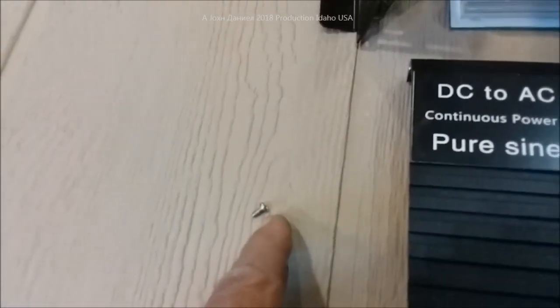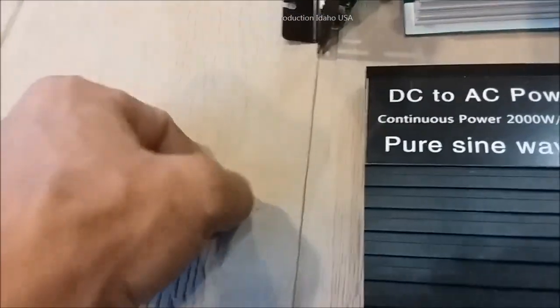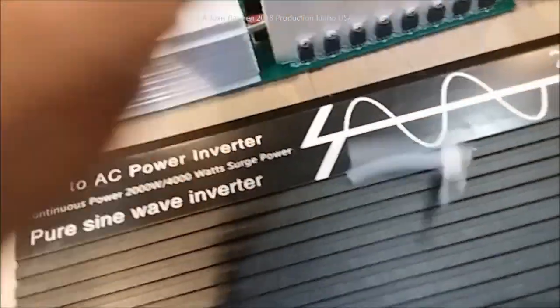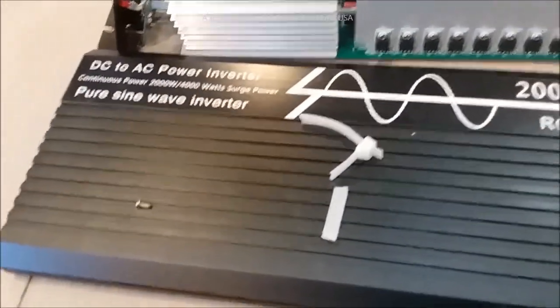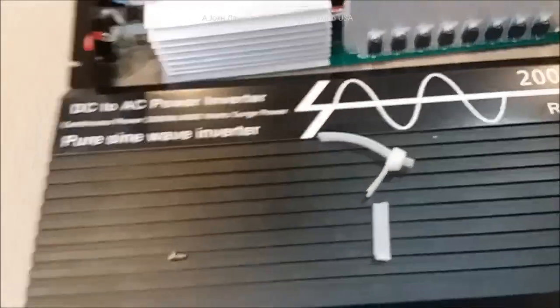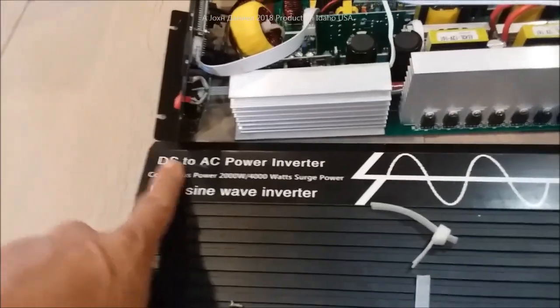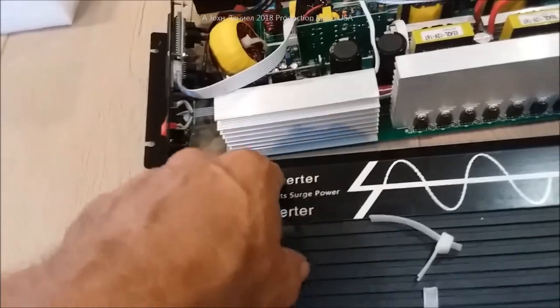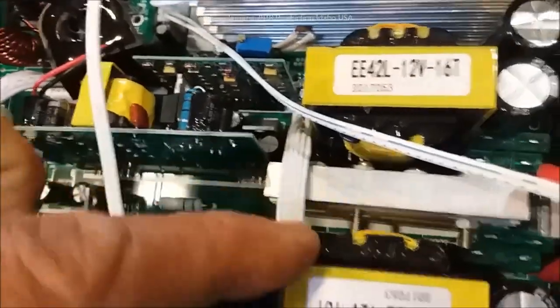I thought I heard something through the box — thought it was outside the box, thought it was the bag, but it wasn't. These are all the parts that were loose, floating around inside this inverter. Now this brand says PUGU — on most of these inverters it's PUGU or WRK or whatever, they're all the same. I want to show you this: that's a transformer right there.